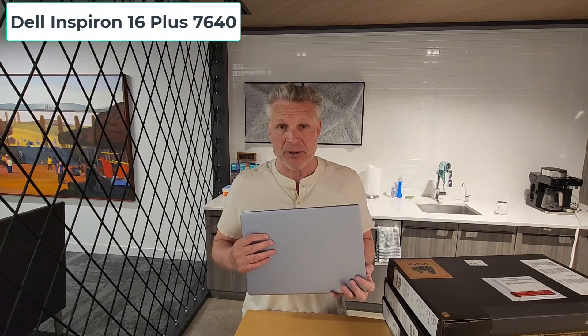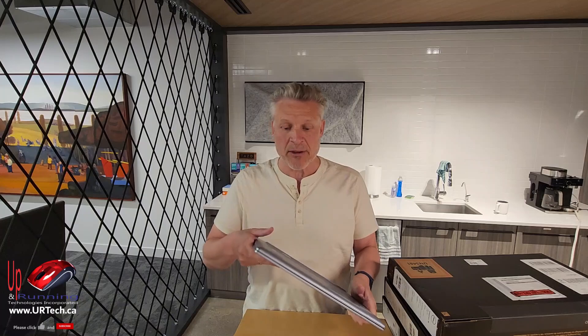They all have a 16-inch screen. They all have similar ports, although there are some differences. Some of them have a plastic chassis, some have a metal chassis. I don't think most people care when they come in at this price.